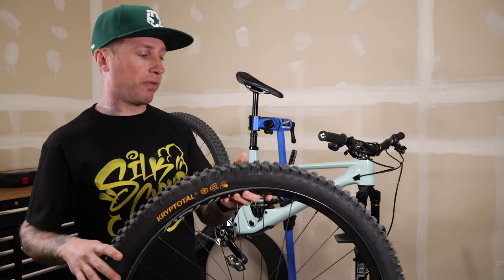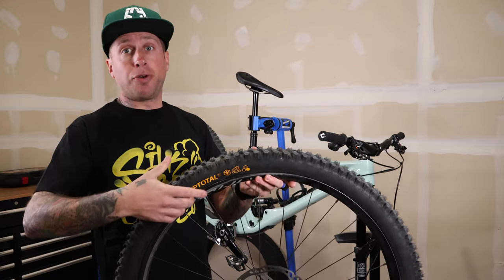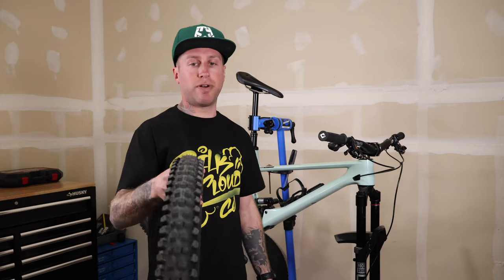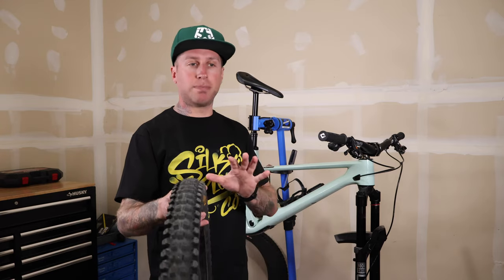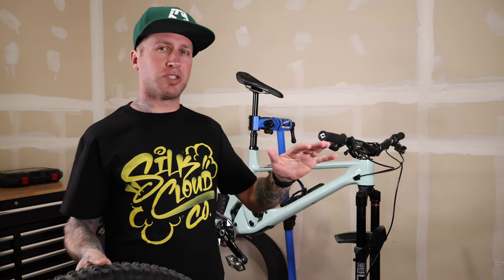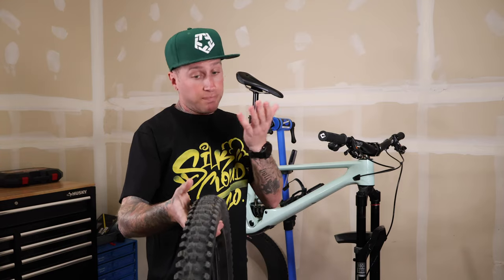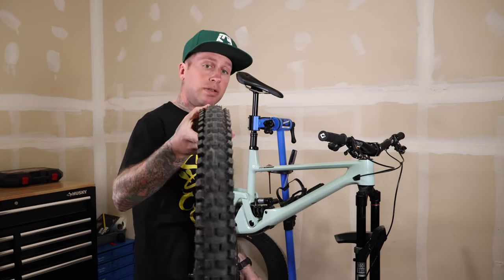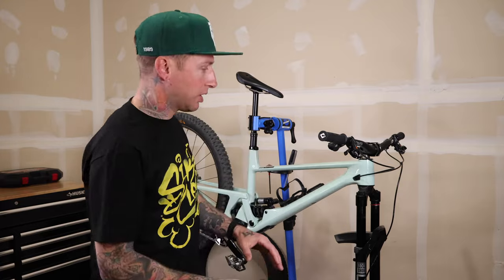Usually I can get a Maxxis right on with a 4-pump on these rims — 30mm internal NB AM30 rims for those interested. Really nice profile on them. I like that they're not too round and not too flat. My big gripe with a lot of tires like the Specialized Butcher is that tire is just a little bit too flat for me. This is very similar to an Assegai, though the knobs go a little bit deeper — but that's just based on looks.